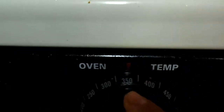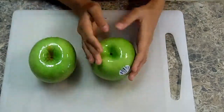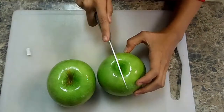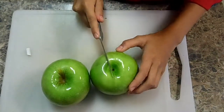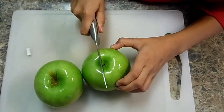Turn your oven on to 350 degrees Fahrenheit. What you need to make this apple pie is two green apples. If you're a medium-sized adult, you can cut it with parent supervision, or have a parent or guardian cut it for you.